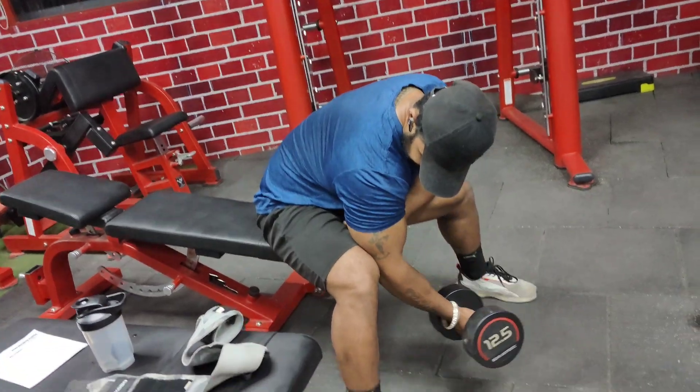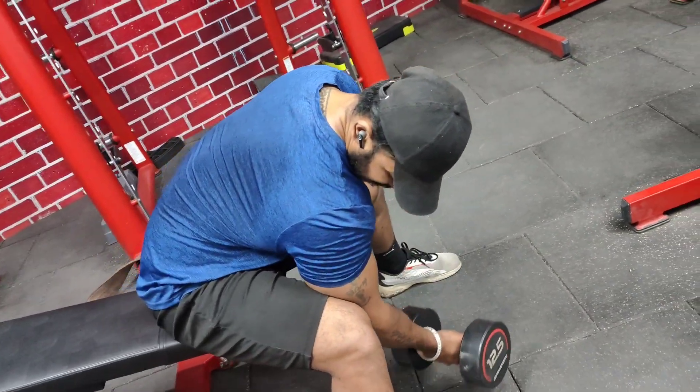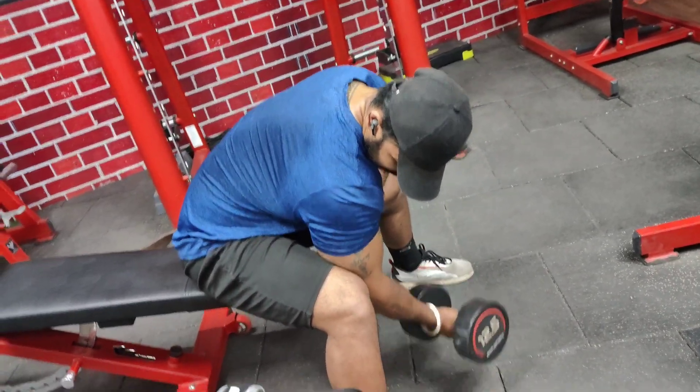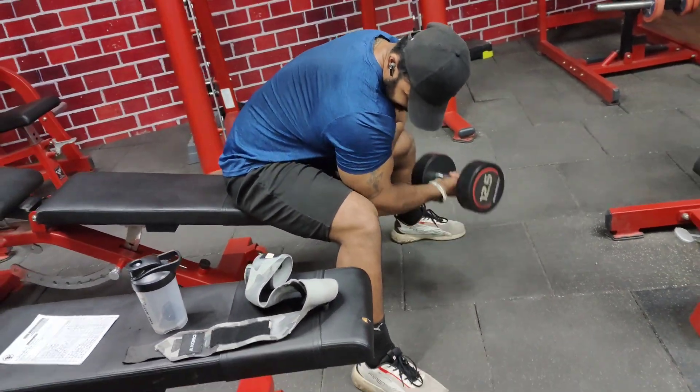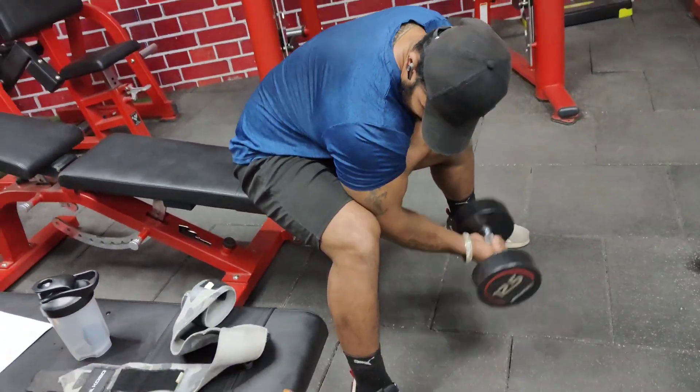For doing the concentration curls — double concentration curls — you need to do high reps with a moderate weight which you can control. This will be an anti-gravity movement, and when you finish, focus on the size contraction.